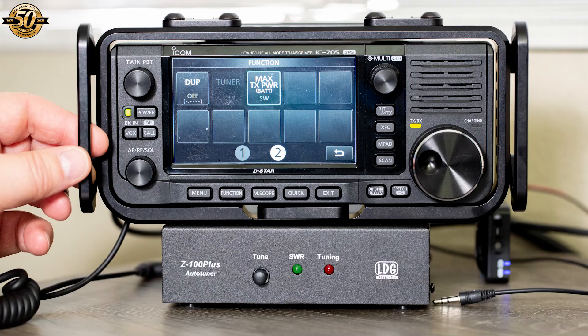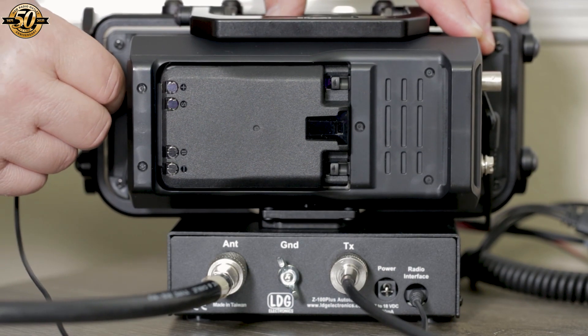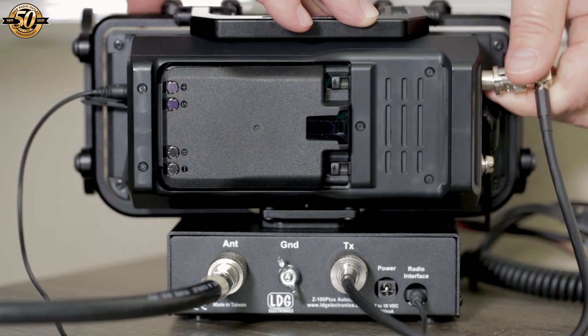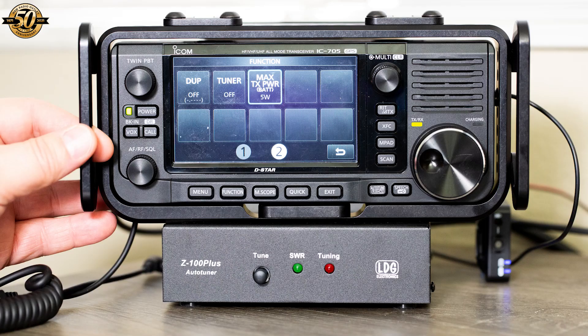When you turn on the ICOM 705 and look at the tuner selection button, you can see that it's not active. It's important that you turn the radio off before inserting the supplied radio interface cable into the radio and the tuner. The interface cable makes a good solid click when properly installed. The BNC jumper cable connects the radio to the TX port on the back of the tuner. When you turn the radio on and press the radio's function button and look at the tuner selection, you'll see that the tuner button is now active.